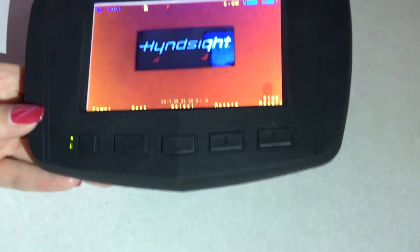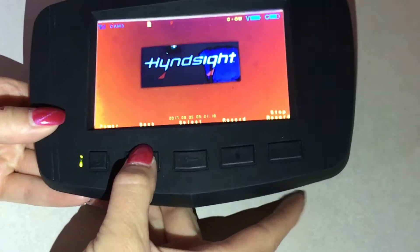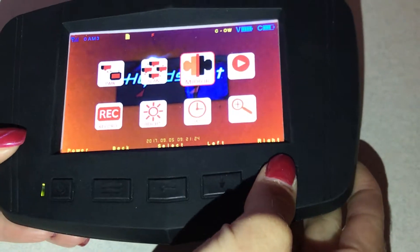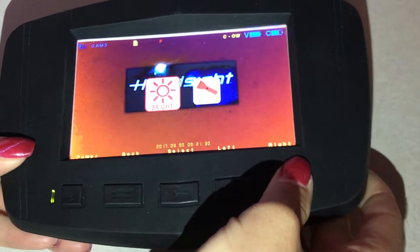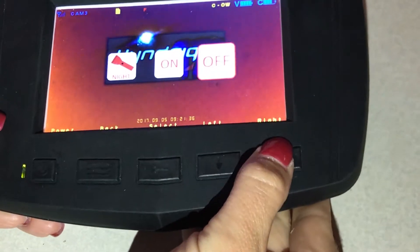One of the fun new features on the capture unit is a night vision application. To access that, press your menu button twice, go to the bright icon using your arrows, use the center button to select, and then use an arrow to go to the flashlight symbol for night. Select using enter.